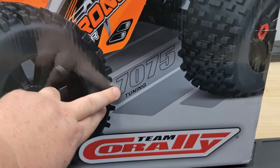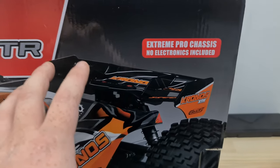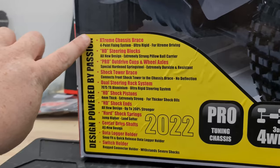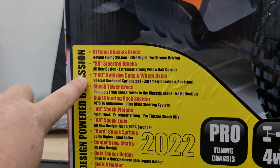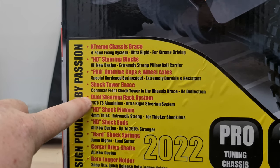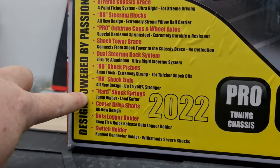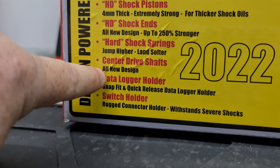This is the Extreme Pro chassis, so it doesn't come with electronics. This is the 2022 model and these are all the points they've fixed: extreme chassis braces, HD steering blocks, pro out-drive cups and wheel axles, shock tower braces, dual steering rack system, and HD shock pistons.